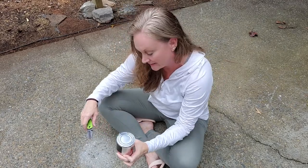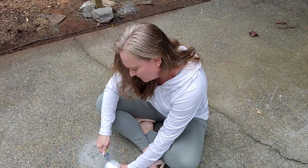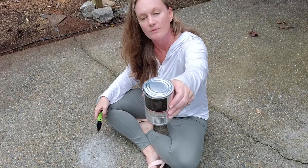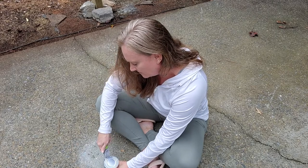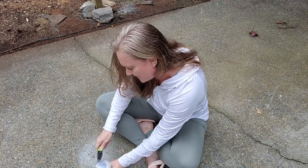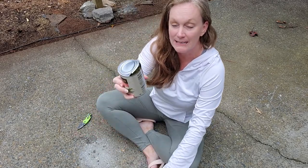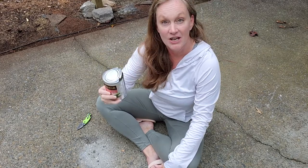I can start seeing it prying open. We're getting there. There we go — I'm happy with that. That is far enough for me to be able to pour the contents out of this can into a pot or a bowl. Looks like I am having peas for lunch.